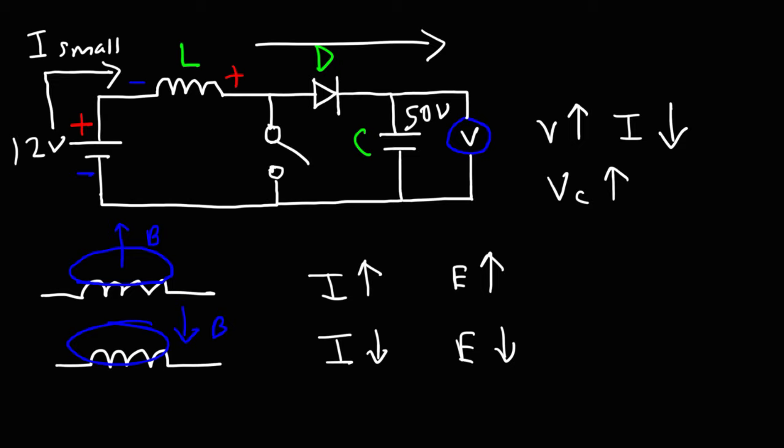That's basically how the boost converter works. When the current flowing in the inductor decreases, a voltage is induced across the inductor in series with the voltage of the battery, creating a sum total that is greater than the battery's voltage, charging the capacitor — thus giving us a higher output voltage than the input voltage.